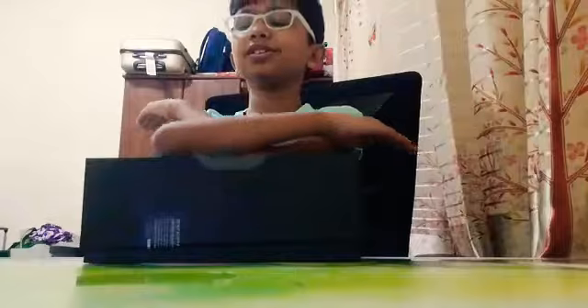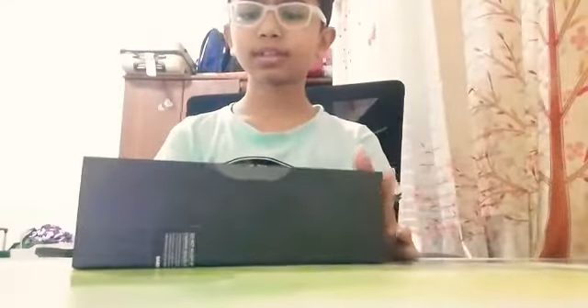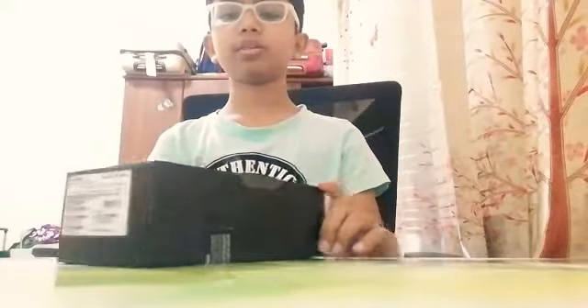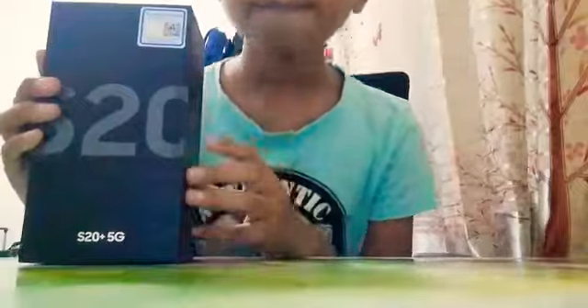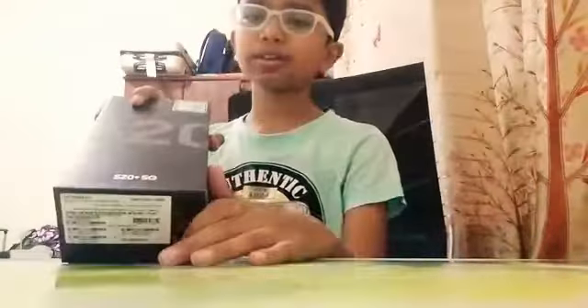Hey guys, welcome to a new series. This is the first episode of the series named Tech Review, starring Muhammad Rehan and Techs. Now the first tech we are going to be talking about is the Samsung S20. I know the S21 just got released, but the price is too much, so we need to talk about the S20.